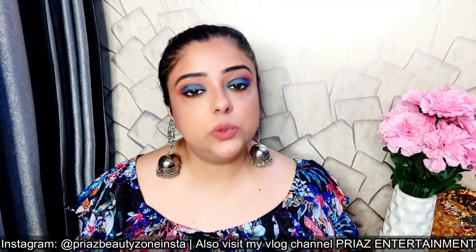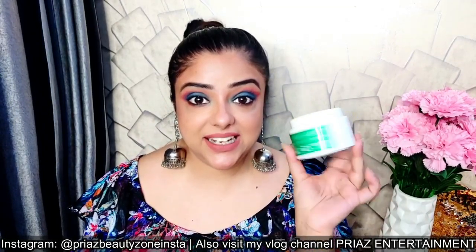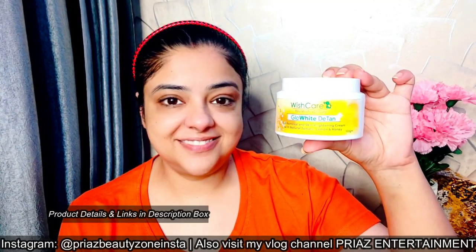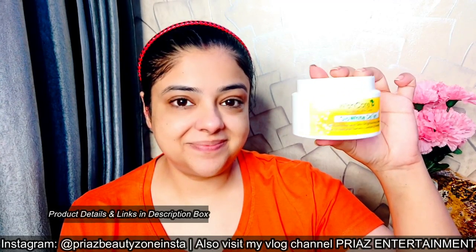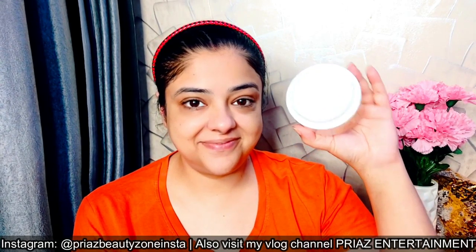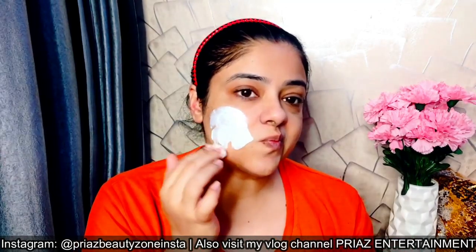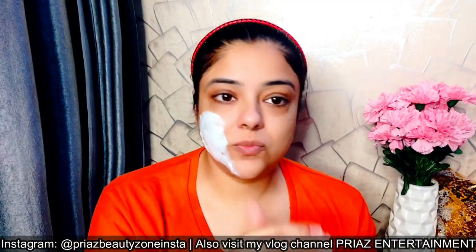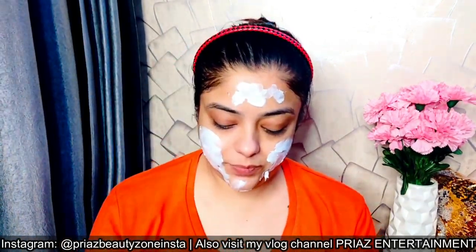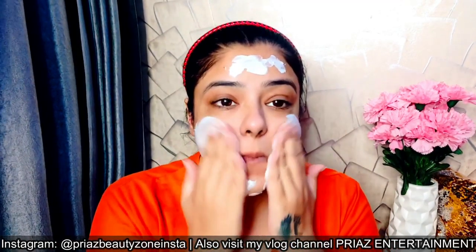The product I'm sharing with you — I've shared this before on my channel. I'll introduce it again. This is Detan Cream. It's very good and super effective, suitable for all skin types. But if you're using it for the first time, you have to do a patch test, because some skin types are allergic to certain products. Even some natural ingredients can cause allergies, so patch testing is very common and important. Otherwise, it suits me very well.